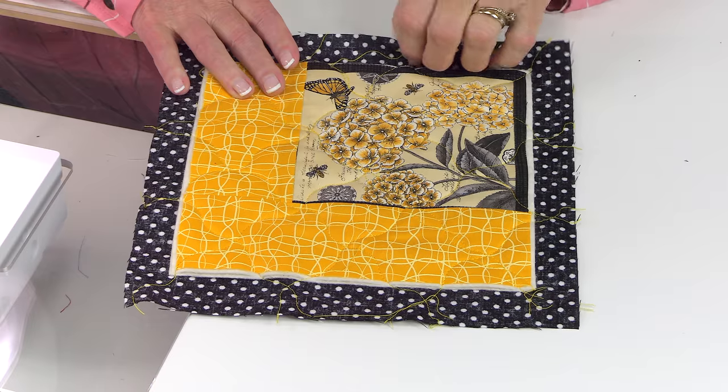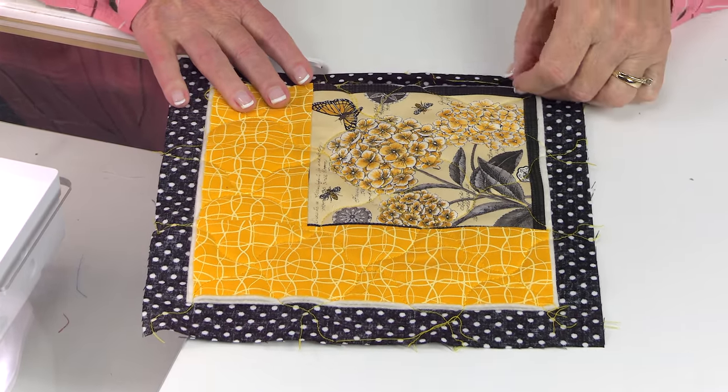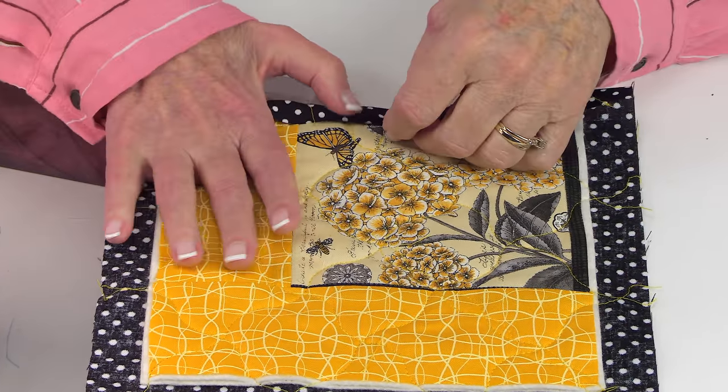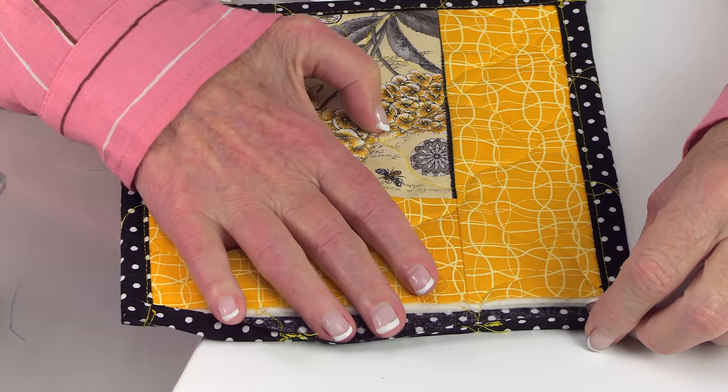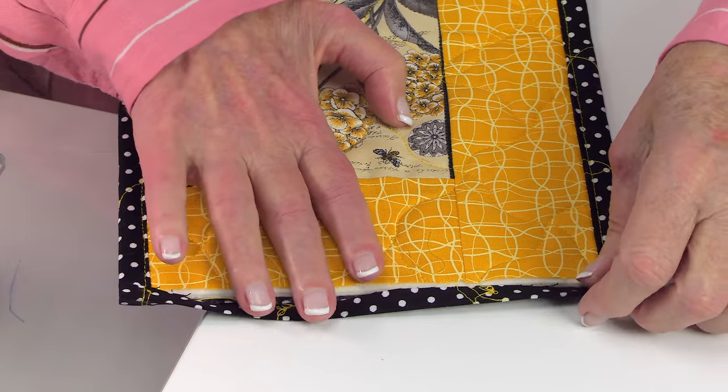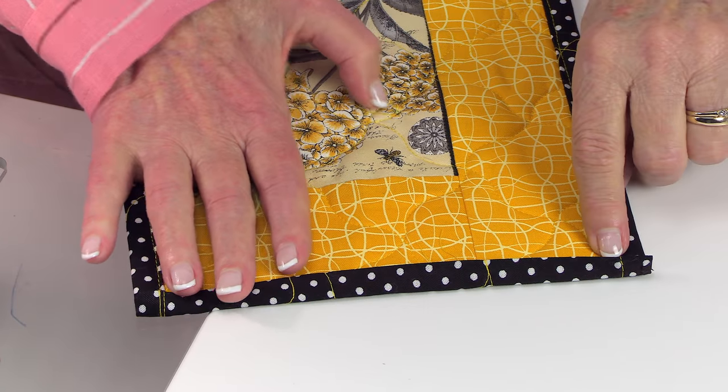Fold your edges in and press, fold again and press, then stitch along that folded edge on two opposite sides. After you finish stitching down those two sides, go to your other two edges. Repeat the process — fold your edges over twice and stitch it down on opposite sides.